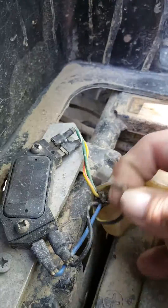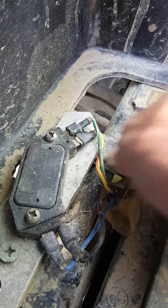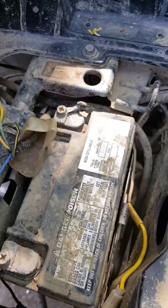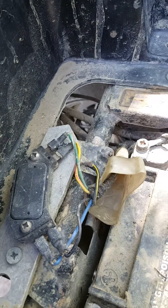This ground here — the black with the yellow stripe — you don't really need it, but I just kind of stick it underneath the aluminum plate to give it some more ground just in case. You really don't need that fifth wire.